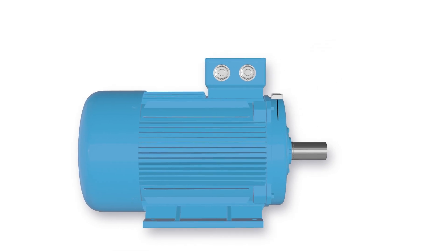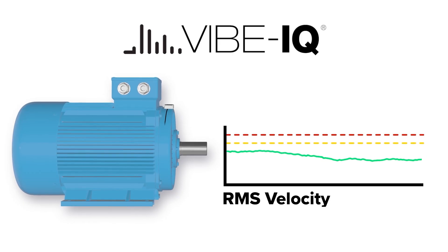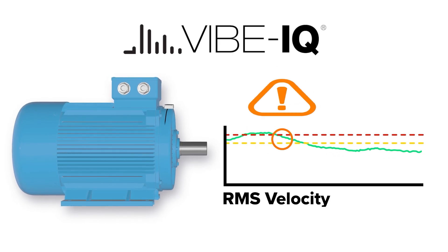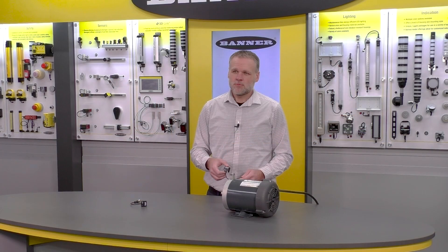Banner's VIBE IQ, which is typically installed on our DXM controllers, is now built directly into the sensor. It learns the asset, auto-generates thresholds, and can set alert flags to act like a check engine light, making it very simple and easy to use right out of the box.